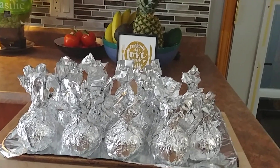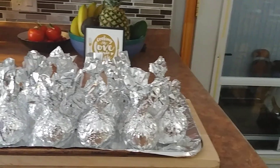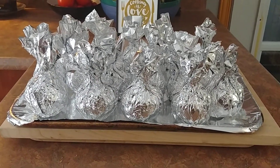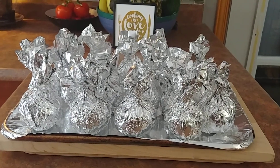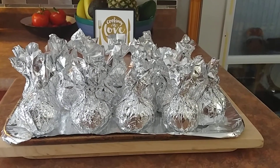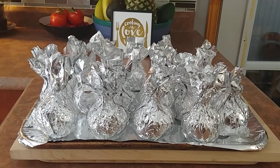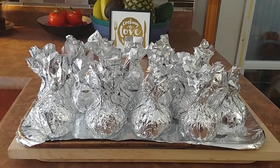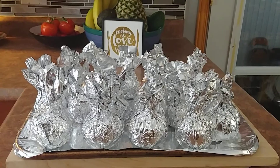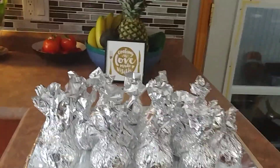An easy way to make your beets is to just wrap them in foil without removing the skin. This is a very very nutritious food with lots of antioxidants, flavonoids, and polyphenols — that's what they say. So this is good for everybody for good health. I recommend you try this one.